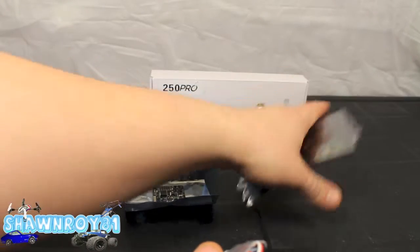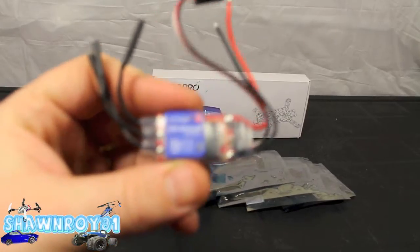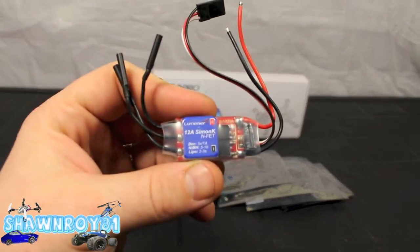I'm going to pull one out of the package here so you can see. And this is the Luminaire — or as they would say in French, Luminaire. Let's see if we can get this to focus. But ultimately this here is a 12 amp ESC.